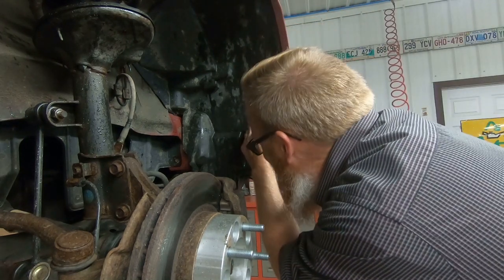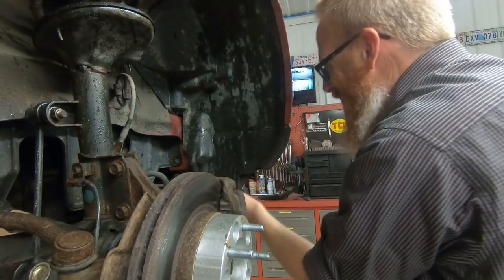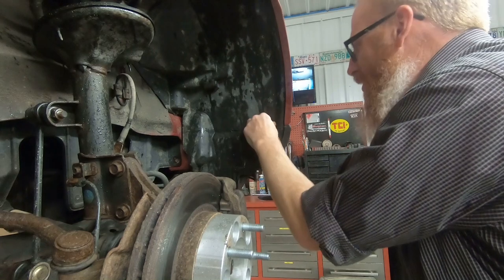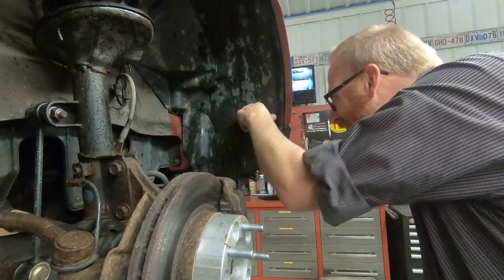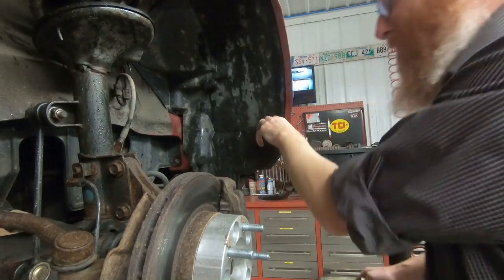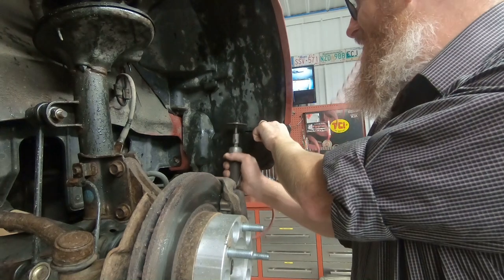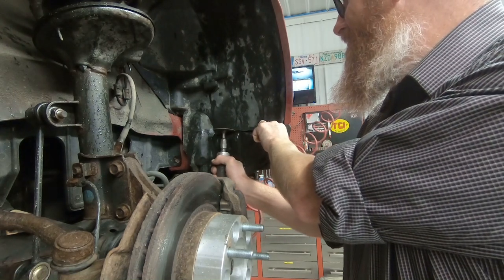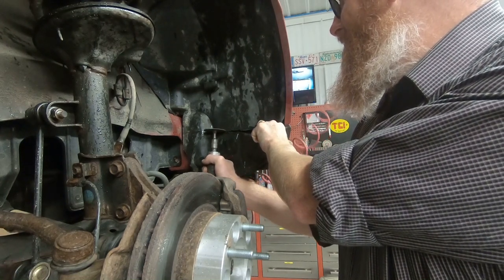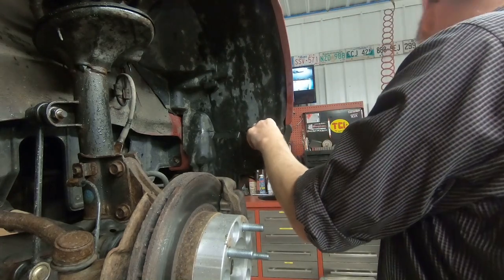I might have just cut into my windshield washer fluid reservoir. Tim, you were supposed to warn me about the windshield washer reservoir! It's behind the inner fender — right where I was cutting. It's peeing out all over the floor.